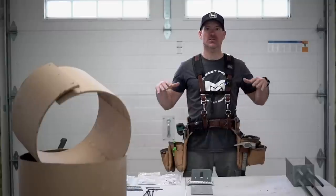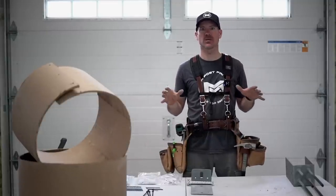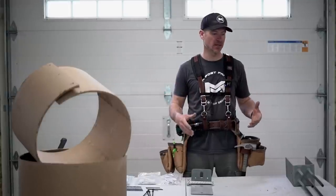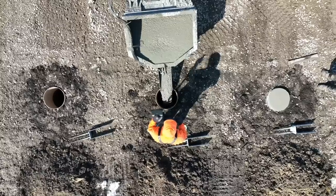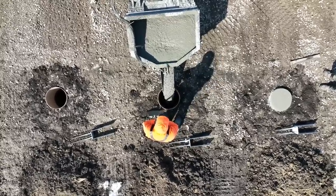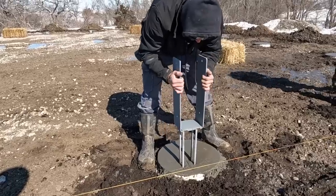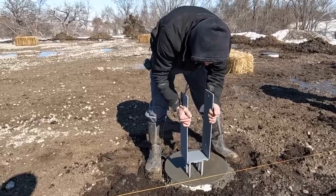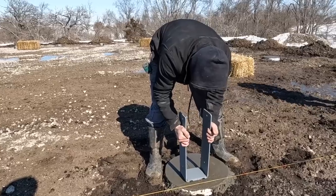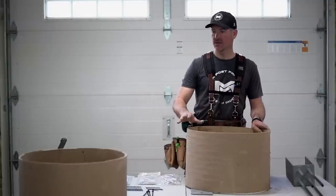We're going to start with the base of the building and work our way up — how do we fasten our building to the ground. If you've watched our show, we use mostly concrete piers, and occasionally we'll use a continuous ICF wall, but most of the time it's piers. We'll go through that process and how our brackets, which the building is attached to, are secured into these concrete piers.